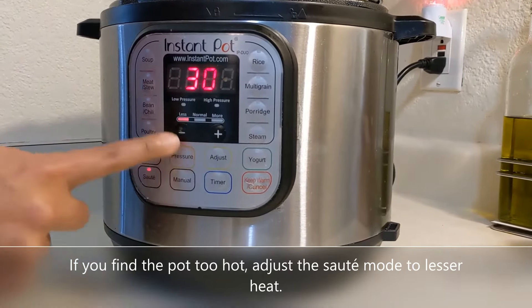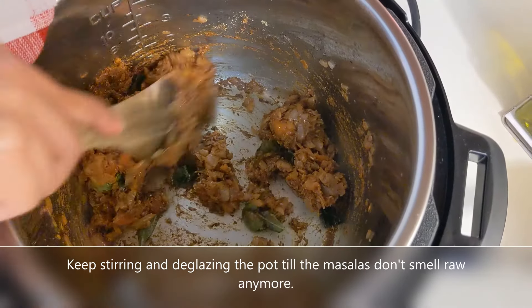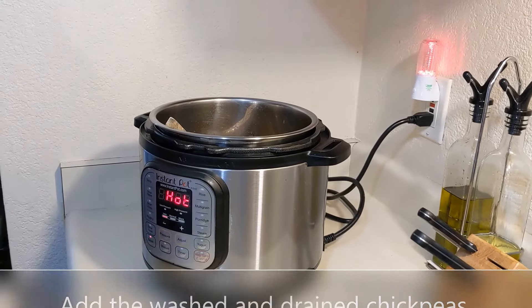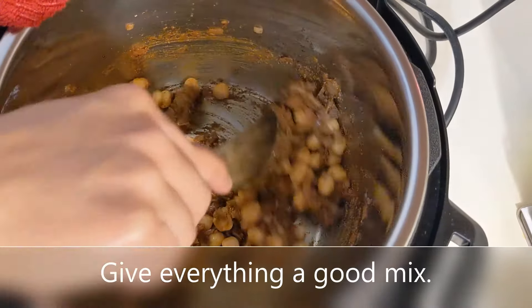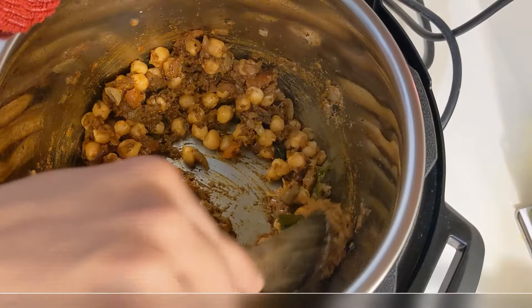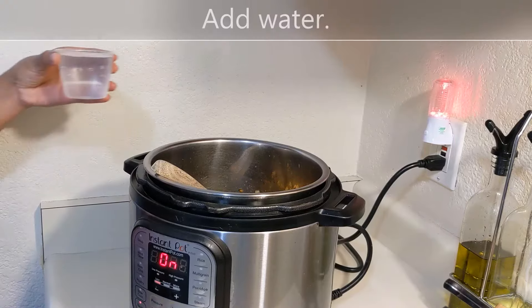Now add all the masala powders. Keep stirring and deglazing the pot till the masalas don't smell raw anymore. Then add the chickpeas and give everything a good mix. Add water, stir well again, and deglaze the pot if required.